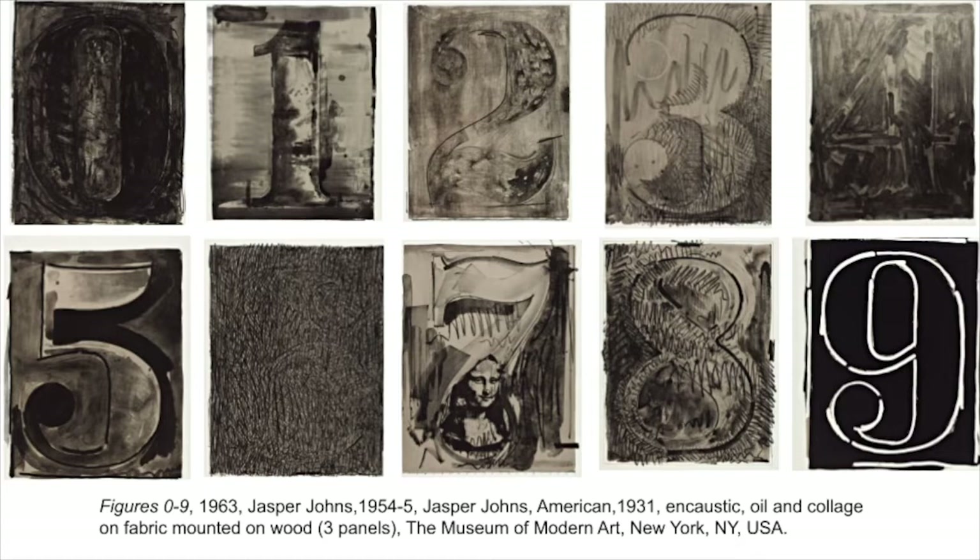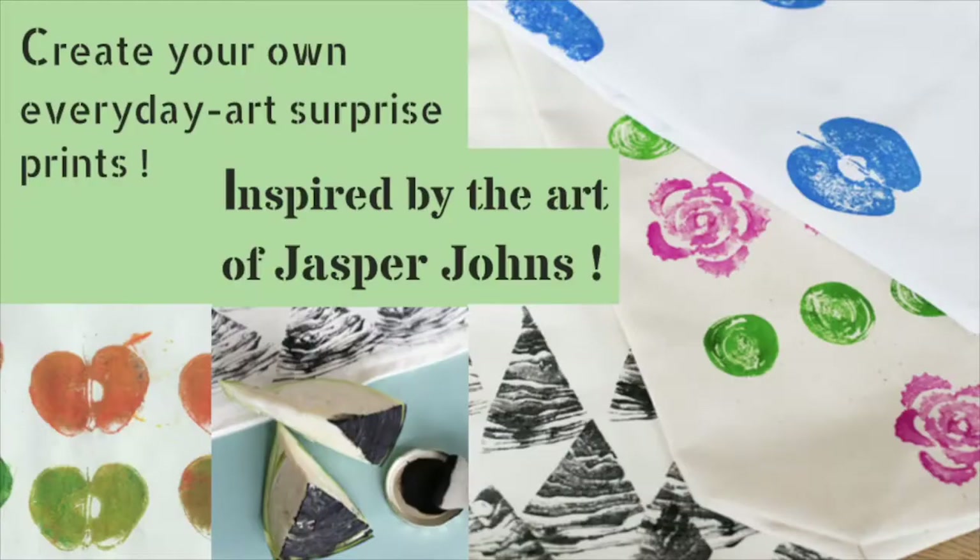Our featured artwork today is a series of 10 prints made by Jasper Johns. Numbers are his most frequently used motif, or recurring element, in his artwork. The numbers zero through nine are familiar to everyone and part of our everyday lives. Jasper Johns calls them things the mind already knows. He used a standard stencil design to draw the numbers, then gave each number its own personality by experimenting with different materials and mark making techniques.